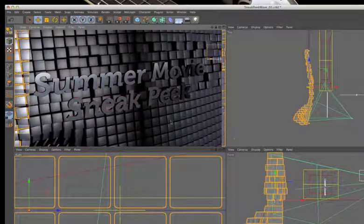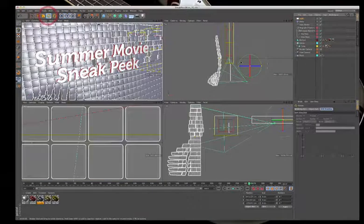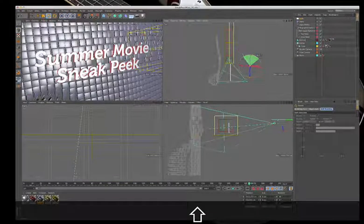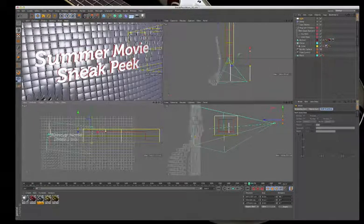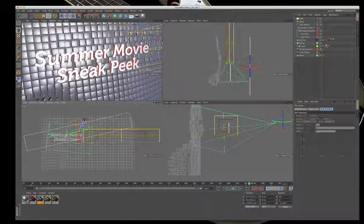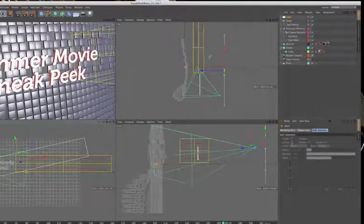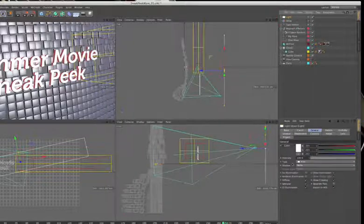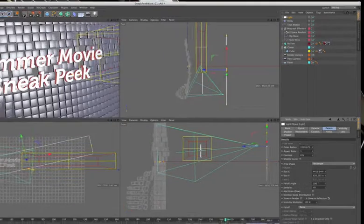The background is disappearing, so changes are needed. The light is rotated 90 degrees. One of the nice things about area lights in product animation is that when you size them up, they're visible in reflections. Under the light's details, enabling 'Show in Reflection' and taking a render to see the result.